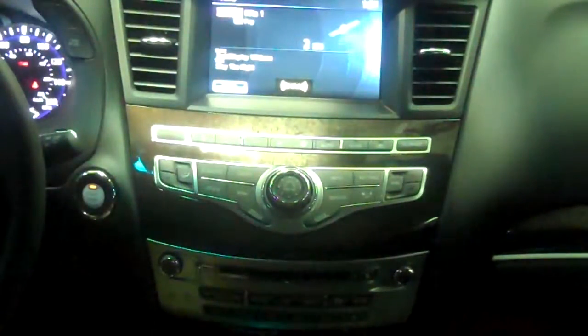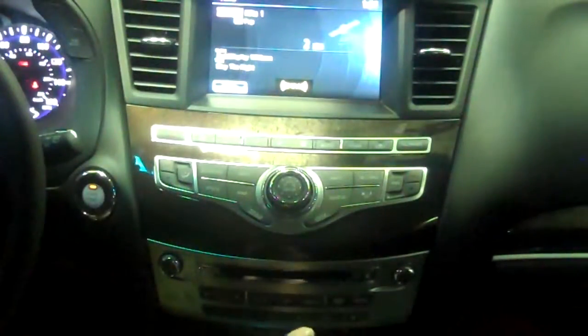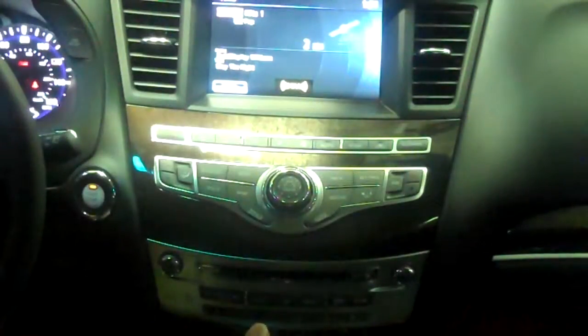When you're in Sirius Satellite Radio mode on an Infiniti radio, there are three different XM selections, and the reason for that is the way the presets work. You have six presets for XM1, six for XM2, and six for XM3.